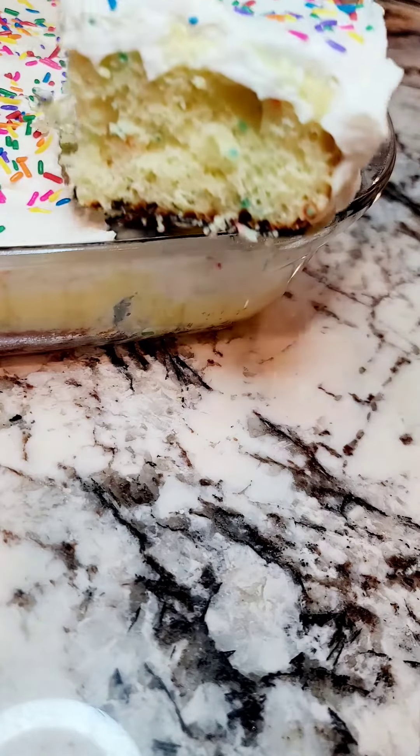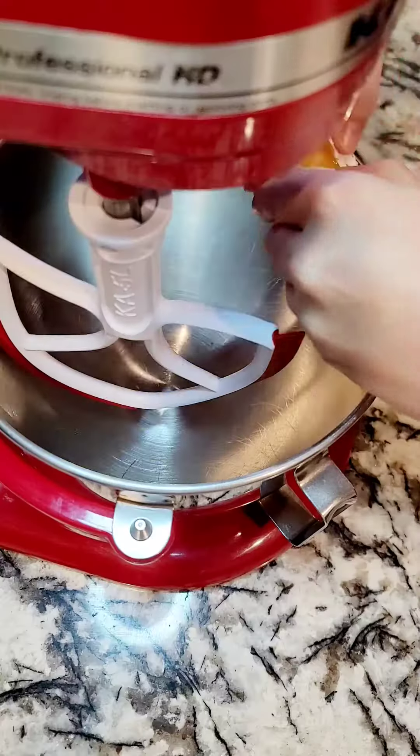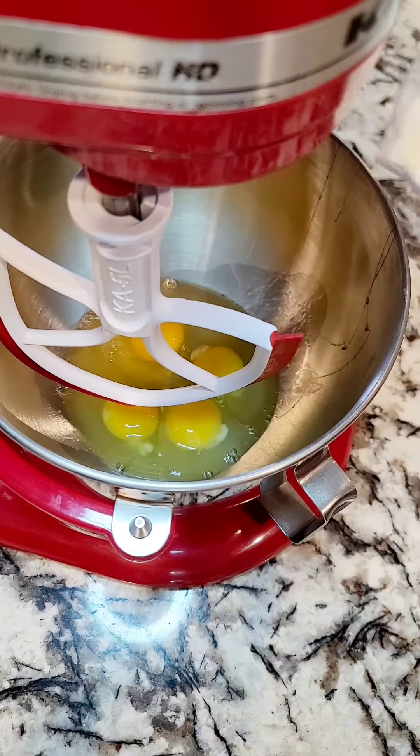I was really craving confetti cake the other night and all I had was a box cake, so here's my beefed up box confetti cake poke cake.